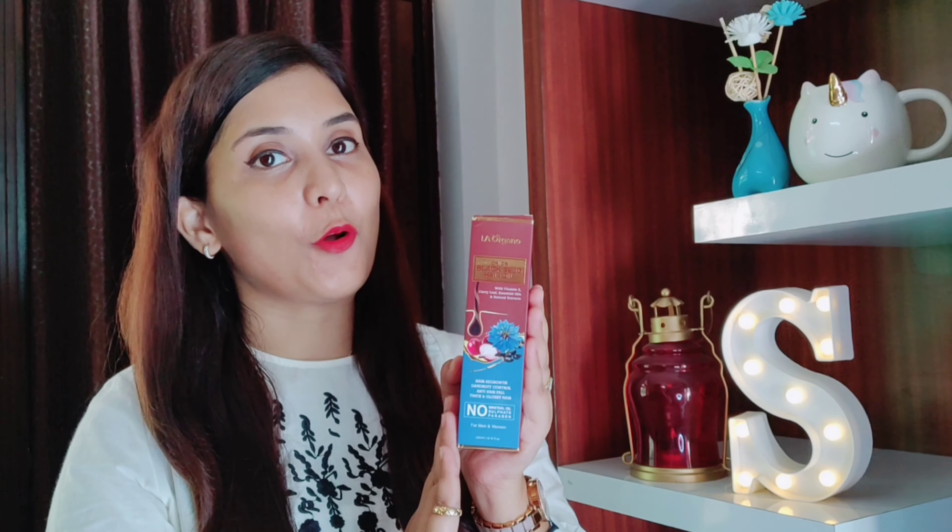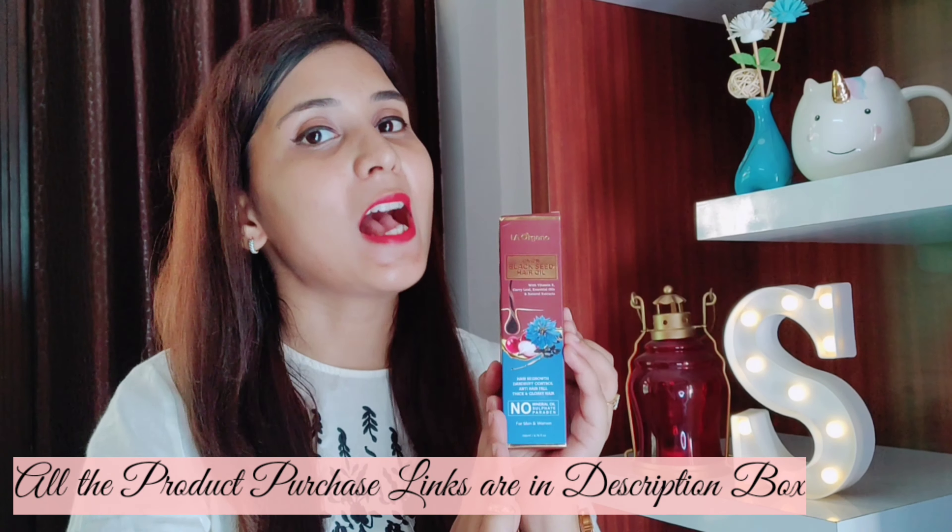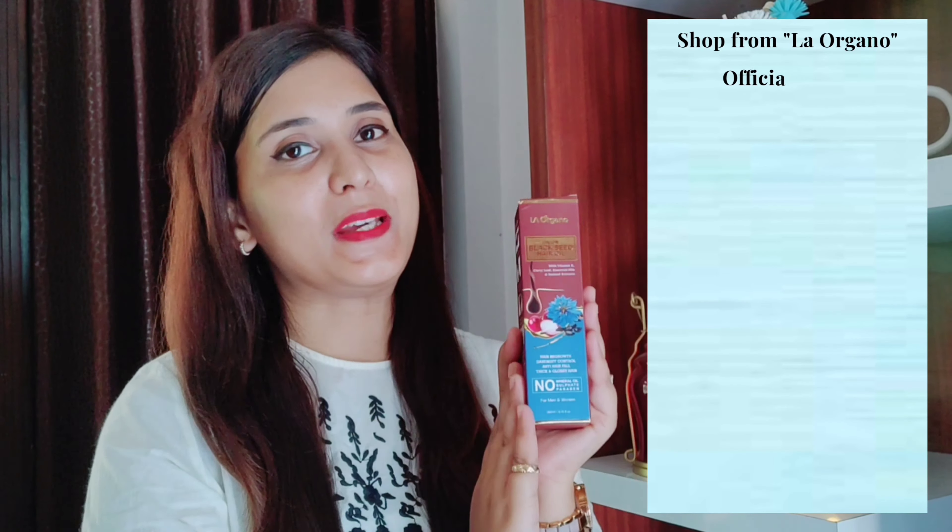LA Organo Onion Black Seed Hair Oil is available on LA Organo's official website, Flipkart, Amazon, and Purplle. I have given all the purchase links in the description box. If you buy it on LA Organo's official website, you can use my coupon code shown on the screen to get a 10% discount.